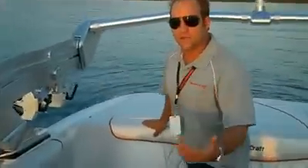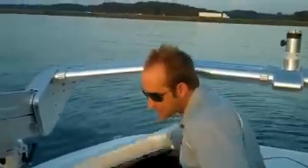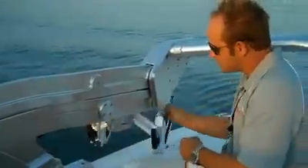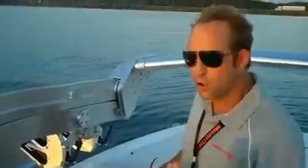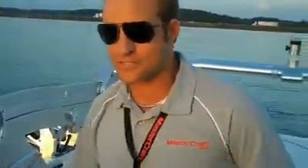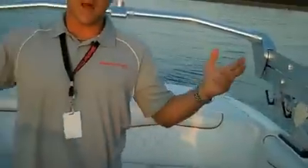A lot of the other manufacturers out there — when you drop their tower you can't access the storage in the back, or you can't really use the rotating board racks. So we've got full functionality of the whole tower, and I'm not sitting underneath the tower in the driver's seat. When I want to put the tower back up, I flip the switch and up it goes.